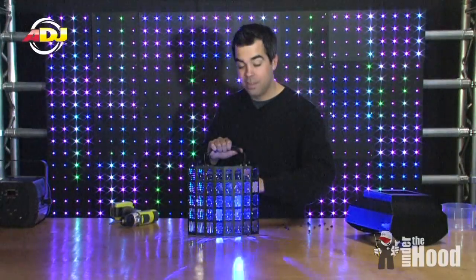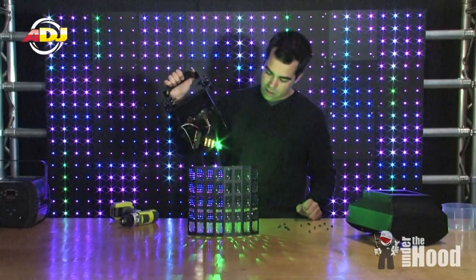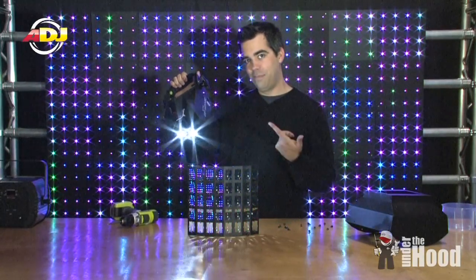Decker LED — look for it at your local American DJ dealer. Hopefully theirs will be in better shape than this one.